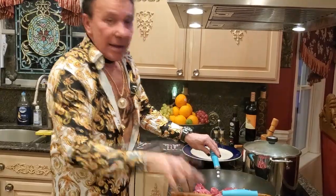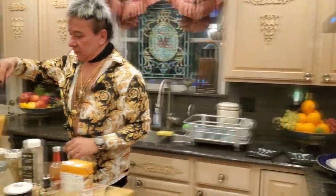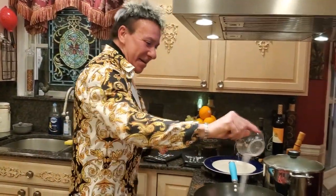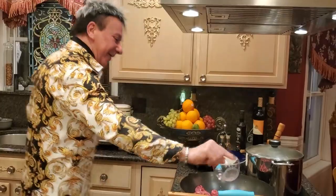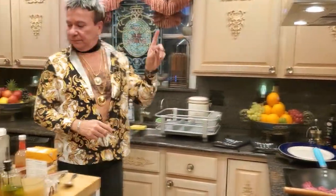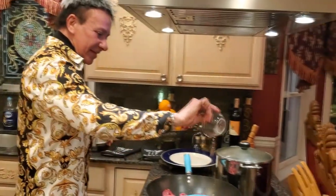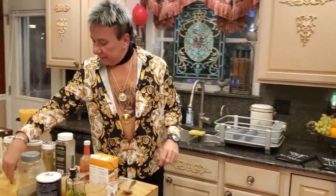I'm gonna need my salt — one teaspoon and a half. If you need more, just add it. My next step is gonna be my black pepper — one teaspoon. If you don't like black pepper, don't use it.